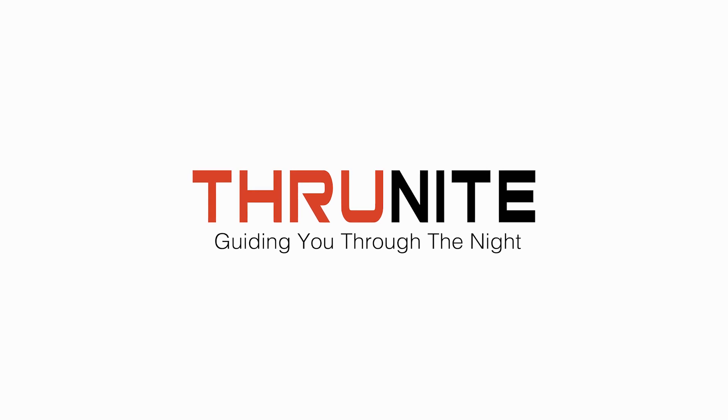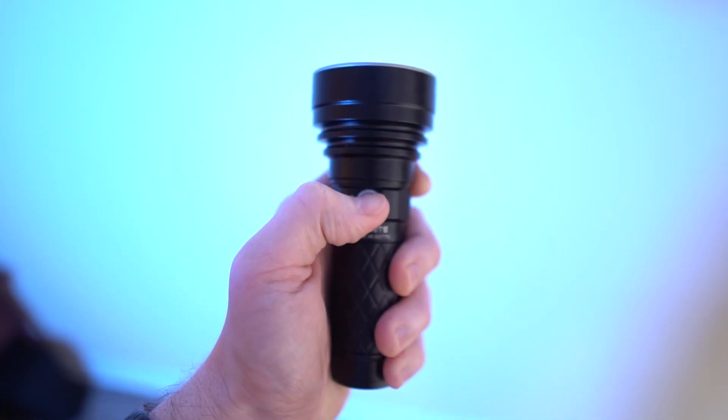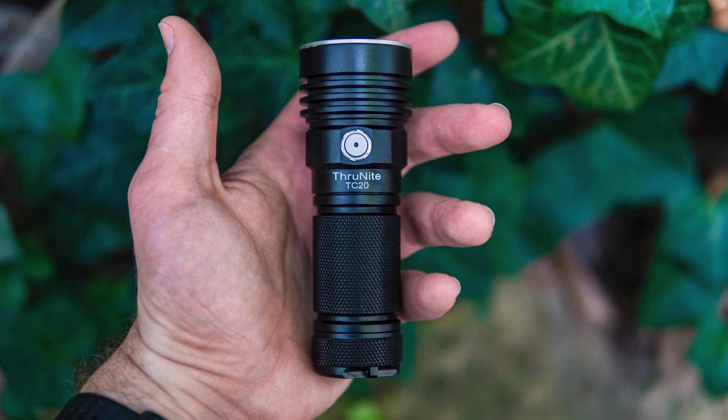So our new Catapult V6 is our newest light. It's a compact throw and an upgrade over our previous version. It comes with a newer LED, USB-C recharging, and more lumens as well. But how will it compare to something more like the TC20?